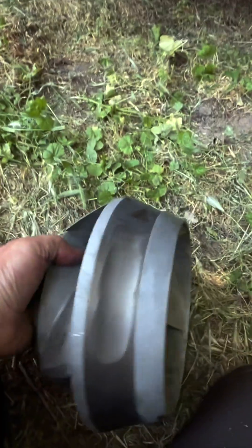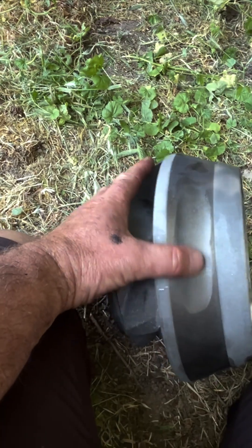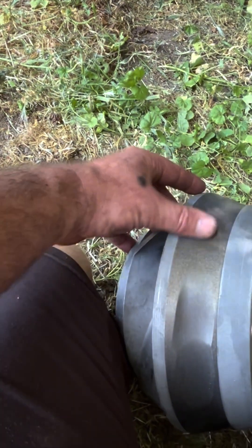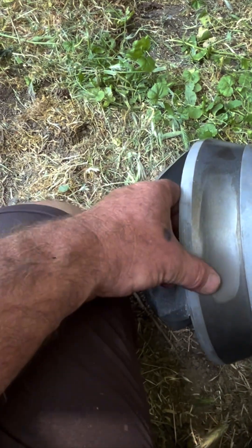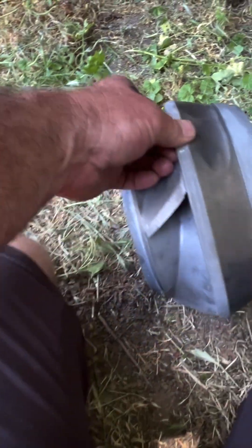One thing I noticed: it seems like this is where they remove material to balance the impeller, but that's also where the water's going by — near the wear ring. So you would think that's going to create a water passage there.